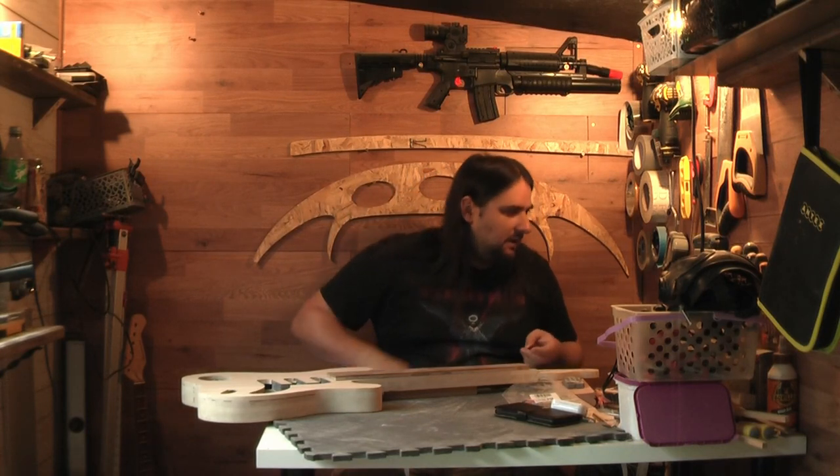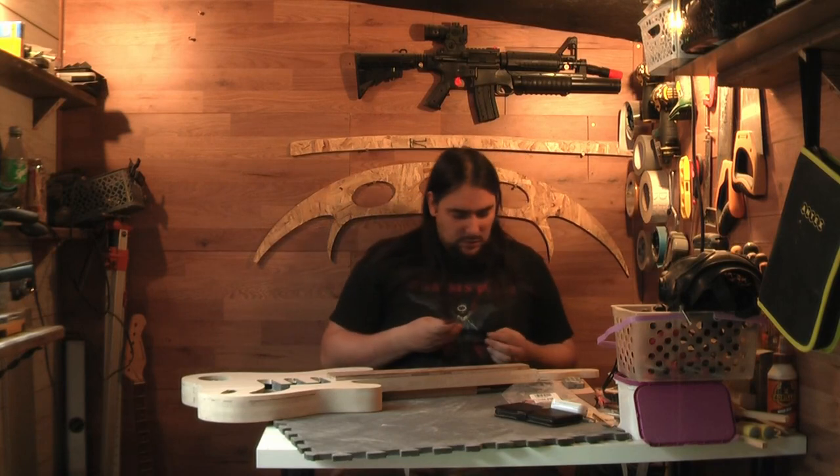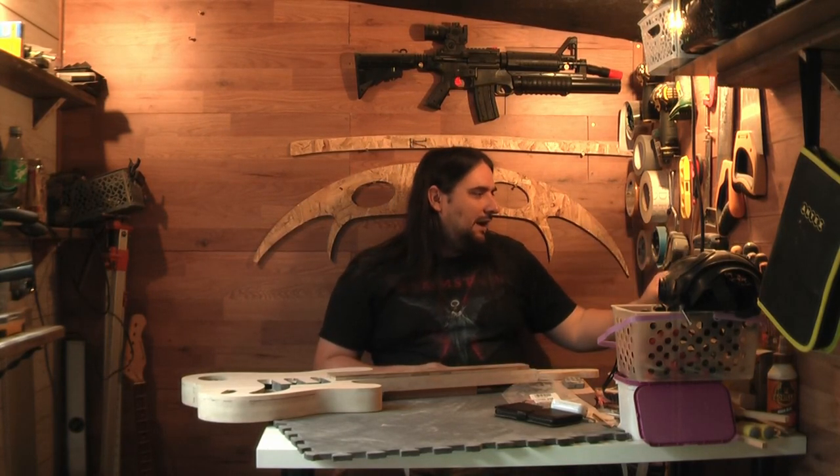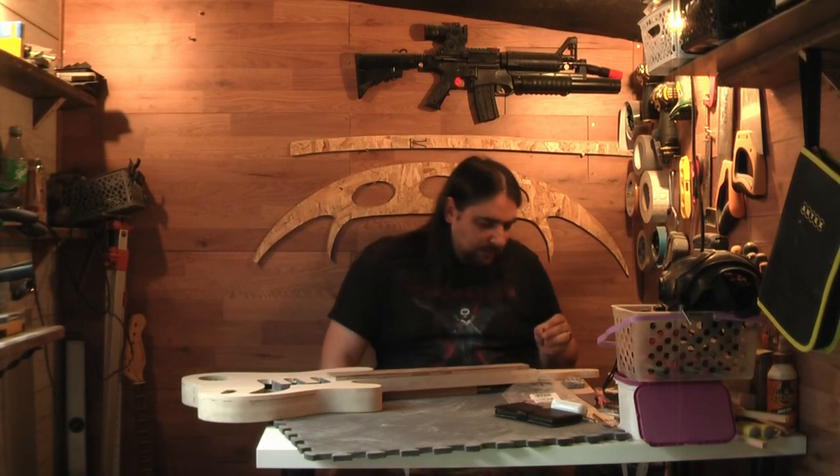I kind of like the idea of having something a bit chunkier, just a nut on its own. This is a little bit thin — it is only about four and a half, five mil thick. I would have liked something a bit chunkier, but I don't have time to make it, so Bezos to the rescue.